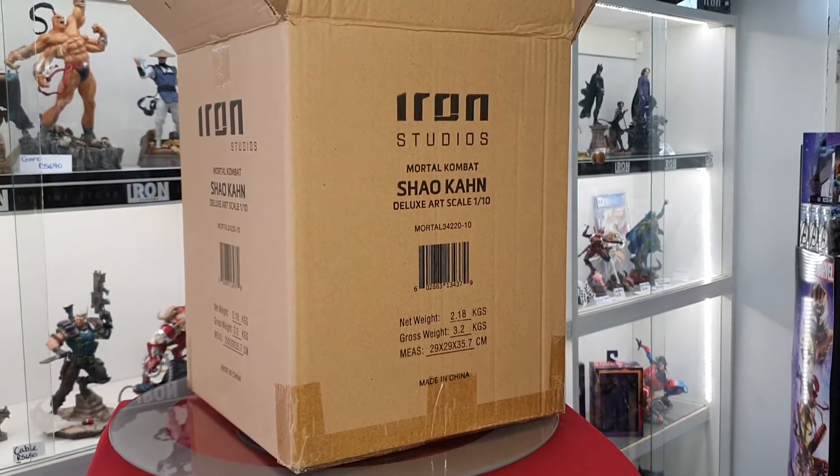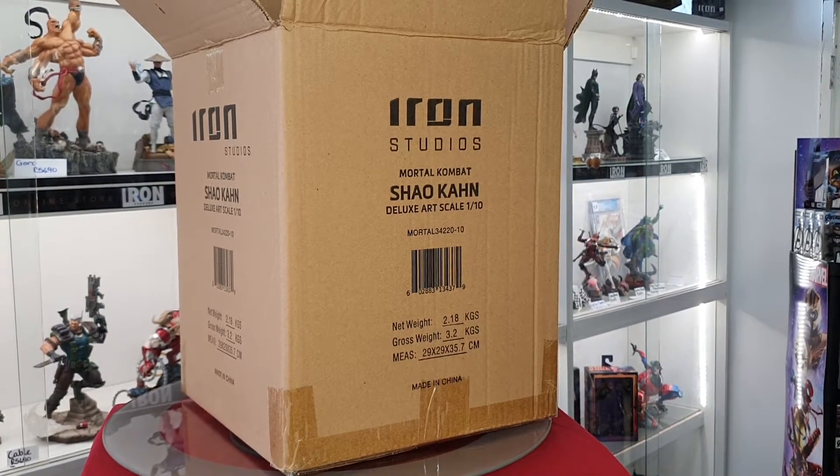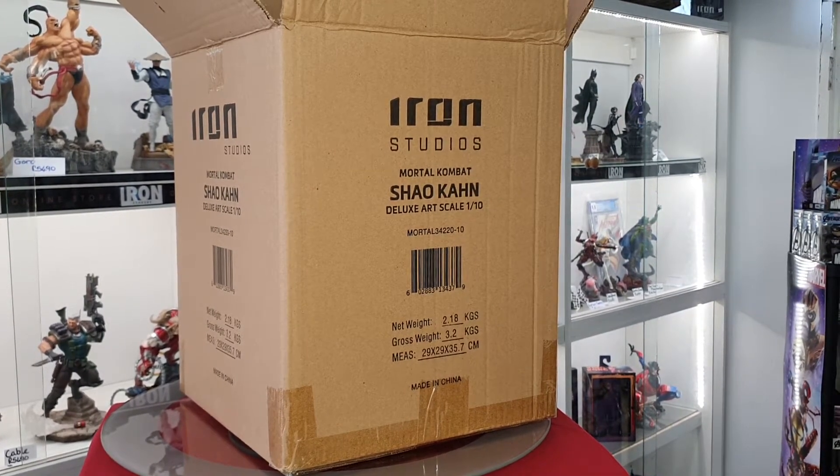How's it going guys, Brandon at Cosmicomics. Today we're having a look at a new Iron Studio statue that just landed — this is from Mortal Kombat, it's the deluxe art scale Shao Kahn.